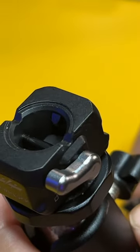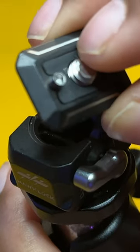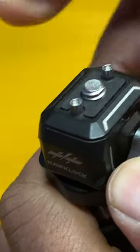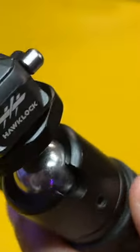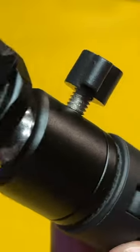If you wanted to connect another device to this quick release plate, this portion would be connected to your device and it would just pop in just like that. It's a very efficient way of connecting your action cameras, your smartphones, or your little compact cameras to some type of mini tripod.